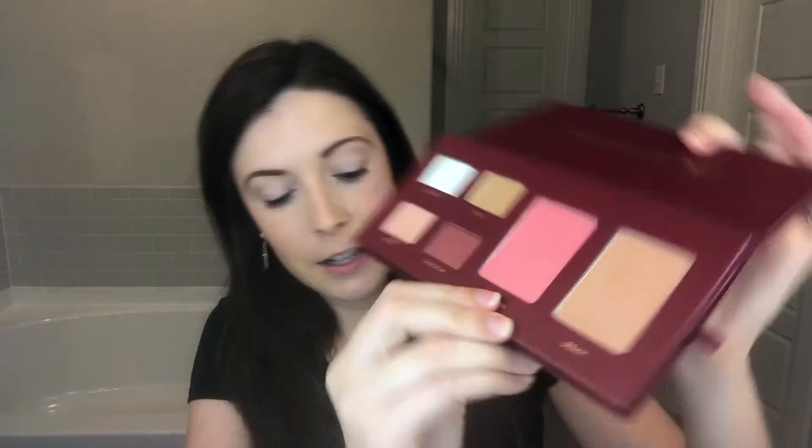Okay, let's get started. I'm going to start with the blush first — it's called Horizon. I'm going to take my angled blush brush, lightly tap, give it a little blow, and then I'm going to smile and pull it back on my cheeks like this.